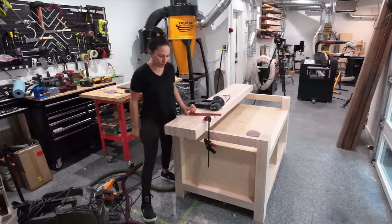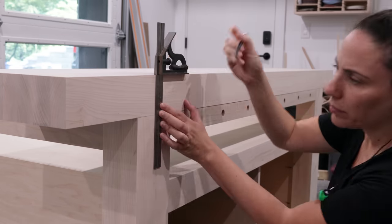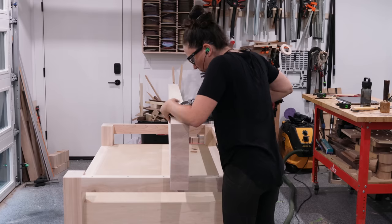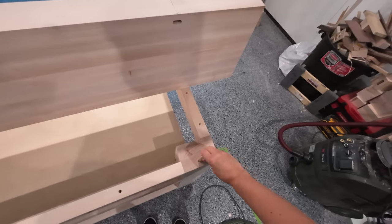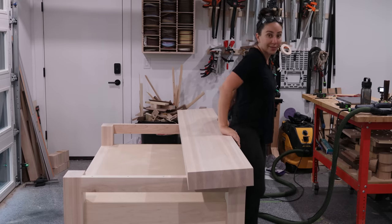There's still a lot of work to do on this top, so I want to make sure it'll always fall in the right position every time I move it around. I thought about using a large dowel as a locating pin, but the domino makes quick work of drilling perfectly placed mortises off of a referencing face. Now every time I have to move this top it'll go right back to where it's supposed to go.